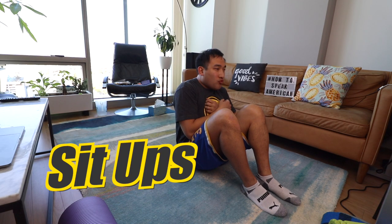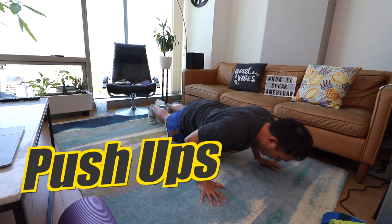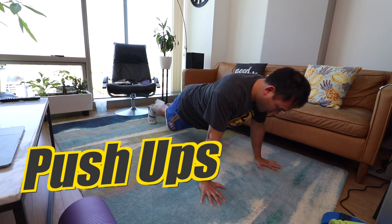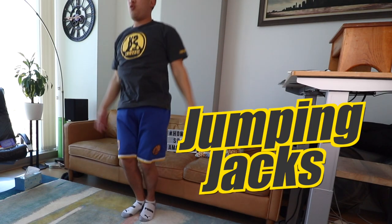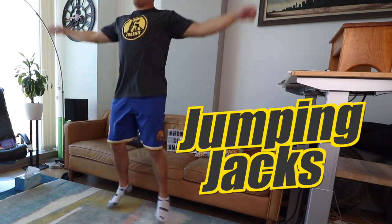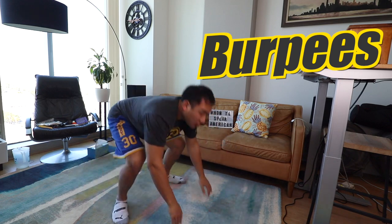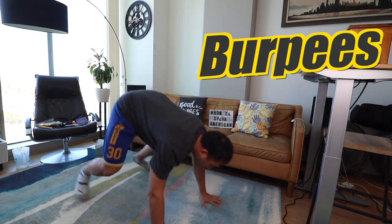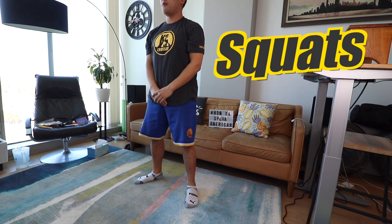Sit ups, push ups, planks, jumping jacks, burpees, squats, lunges.